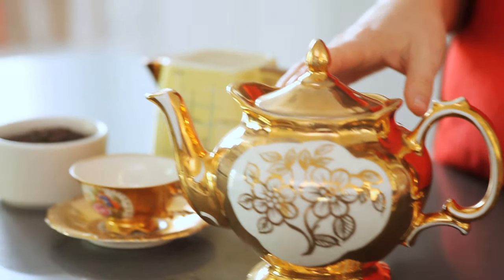My family is Australian, I'm half Australian, and this is my great-grandmother's tea set. I love it because it's gold and so fancy, and it makes me feel like I really am having a proper cup of tea.